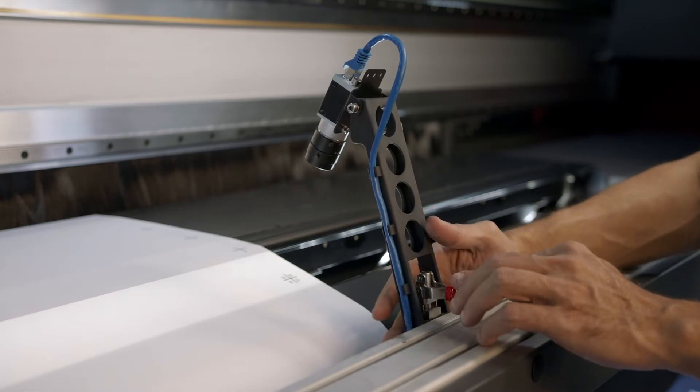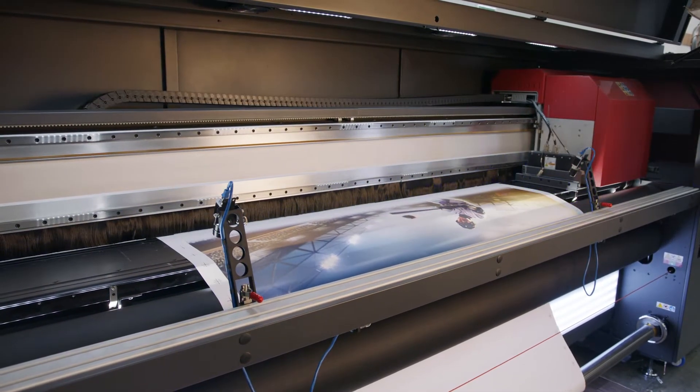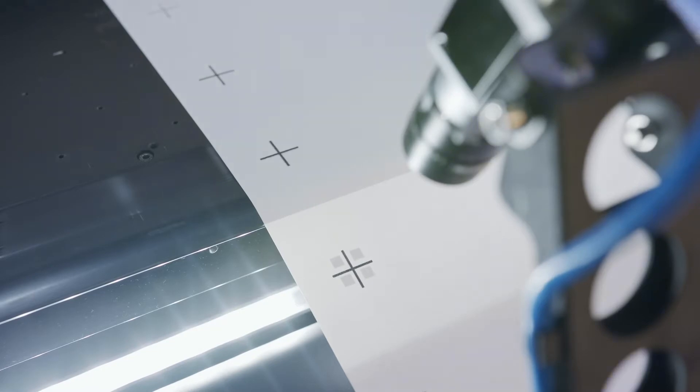Side B is printed with registration crosses along the sides. The built-in backlit lights are on, showing through the registration squares that were printed with side A.